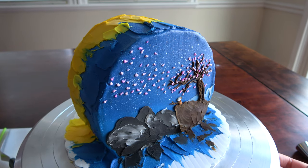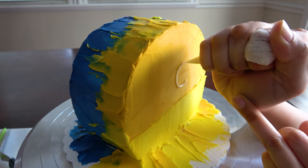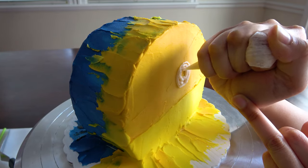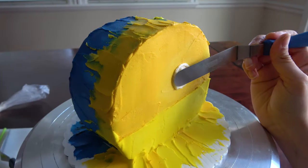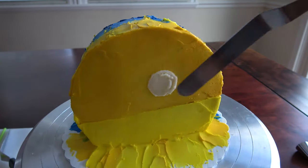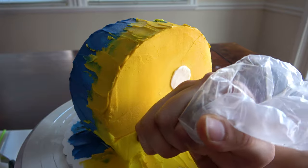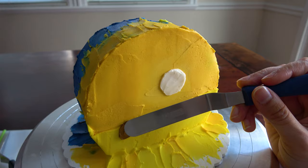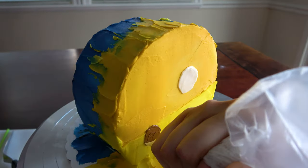Now it's time to work on the other side. I started with some white buttercream to make a little round sun. This scene is going to be from the third movie when we see Master Oogway again in the spirit realm — Po gets to talk to him while he's hanging out in his new peach tree. I took inspiration for this side from some fan art I've seen on Pinterest. I grabbed some brown buttercream leftover from before and made a little rock, then added some white buttercream to be the little ripples in the water.